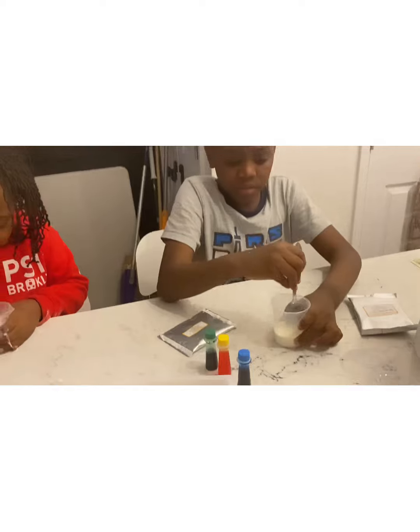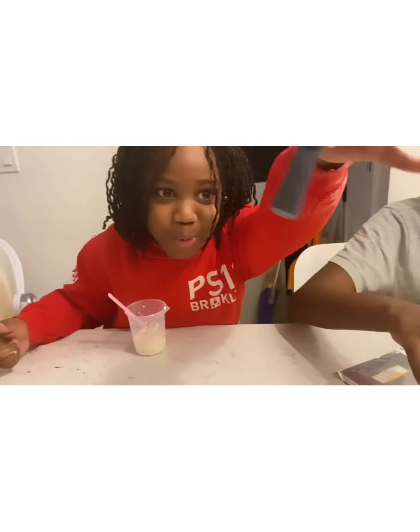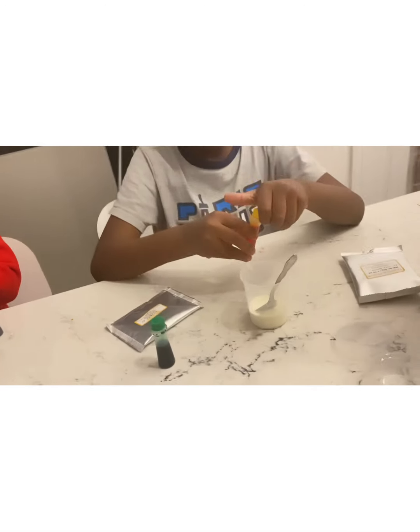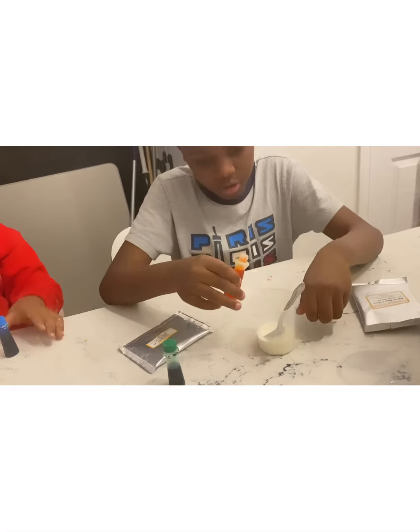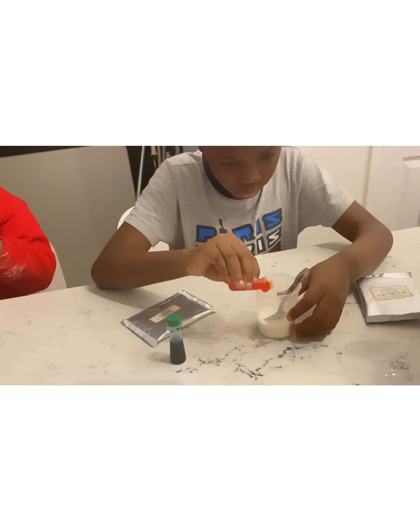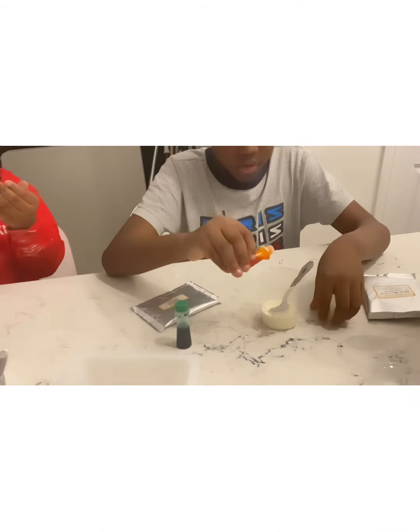Okay, next step — mine is still a little lumpy. You guys can add food coloring if you want. Blue! I'm doing rainbow. That's okay, you can do whatever color. Not a lot, just a little — I'm gonna do like two dots, yeah, two dots.